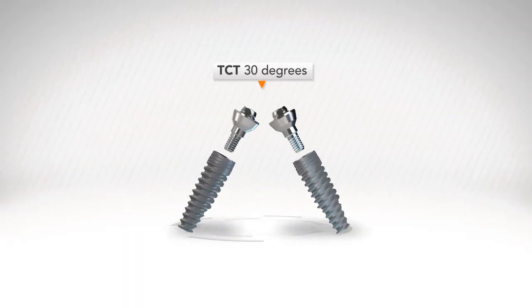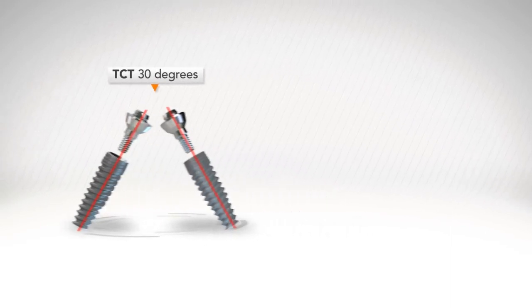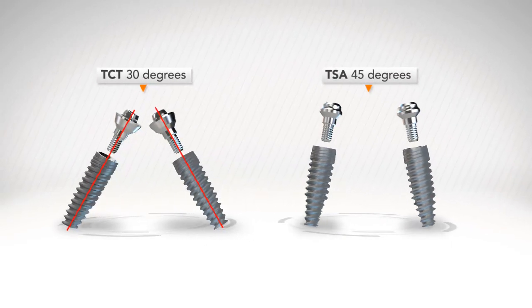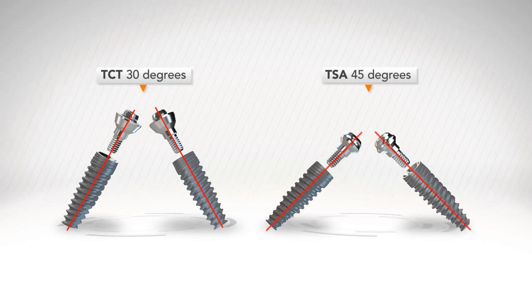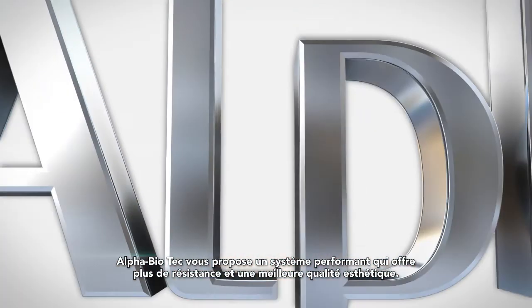Our screw retained line contains TCT parts that enable restoration on implants up to 30 degrees. It also contains TSA parts that enable restoration on implants up to 45 degrees. The procedure with the TSA is the same as with the TCT — an improved system for extra strength and better aesthetics from Alpha Biotech.